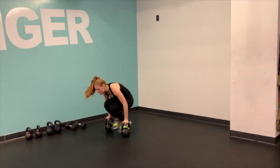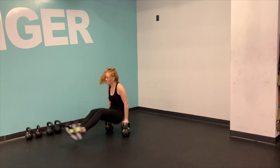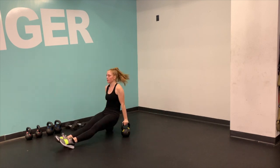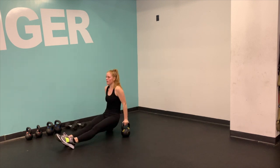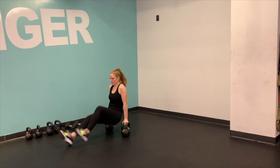Alright y'all, find a plank position on top of those kettlebells. You are going to tuck your knees into your chest and shoot your heels through to the front wall, making sure to press through your shoulder blades. Push those bells away from you as you tuck your knees all the way up into your chest. Tuck them to your tits, people, and then shoot your legs all the way through.